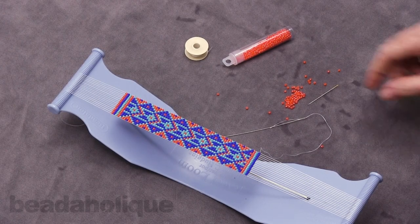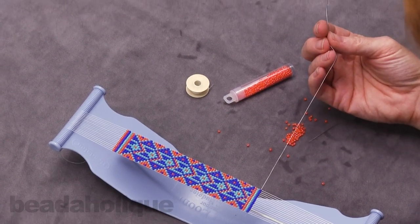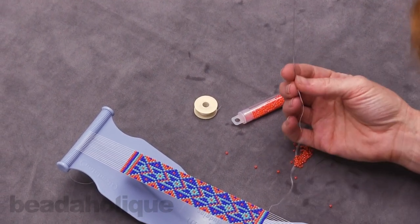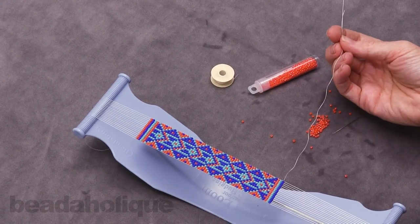Hi, this is Julie with Beadaholique and I have a quick tip for you on what to do when you are just about to finish your piece of loom work and you need another row or two, but you are really running short on thread and you don't want to have to add another one.